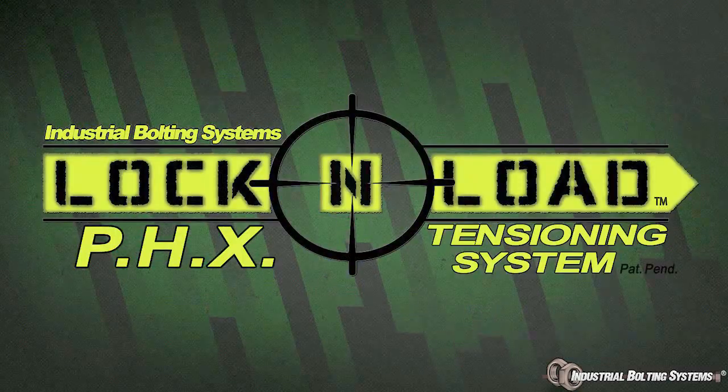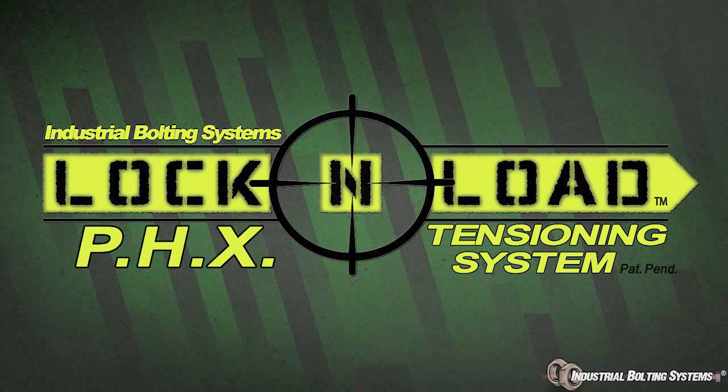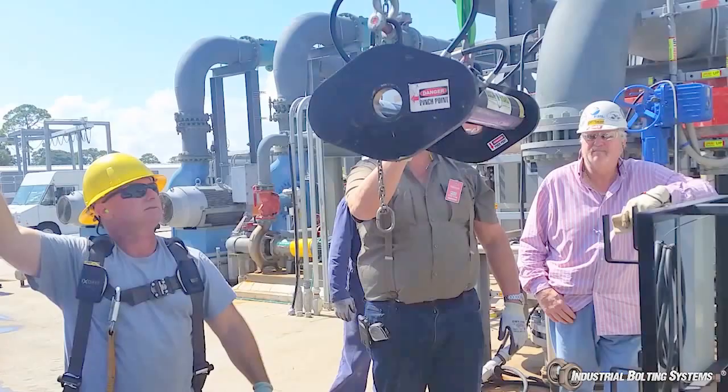Introducing the Lock and Load plate heat exchanger tensioning system. Industrial Bolting Systems Incorporated has developed a system to safely reduce the downtime and man hours needed to maintain your heat exchangers.